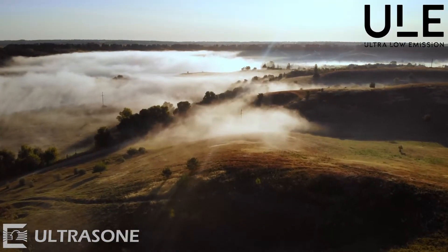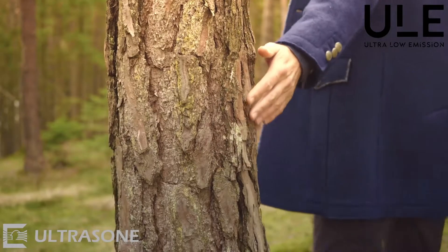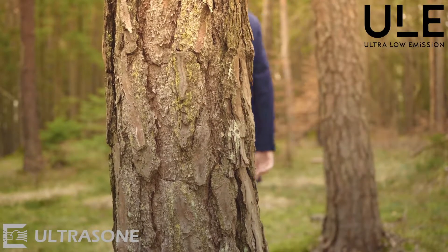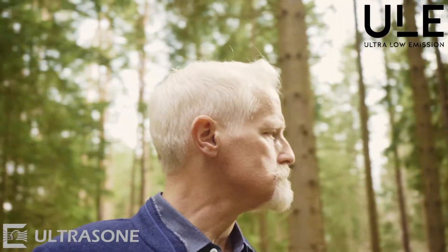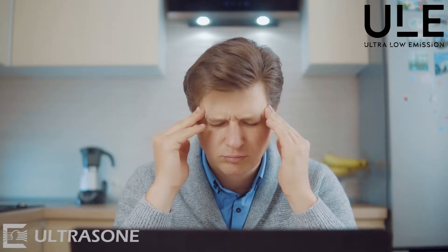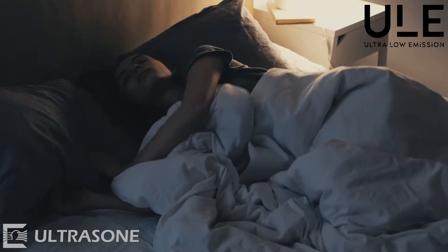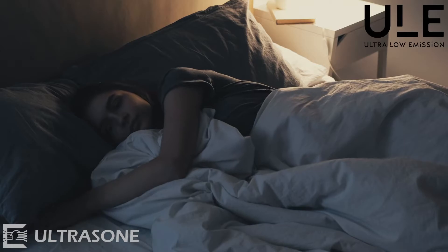Why do we see this as important for you? We all feel well outside in pure nature. We are looking for a stressless atmosphere while we are resting or sleeping. Continuous influence of magnetic fields on humans might cause nerve and metabolic disorders, fatigue or difficulties in concentrating, and more.